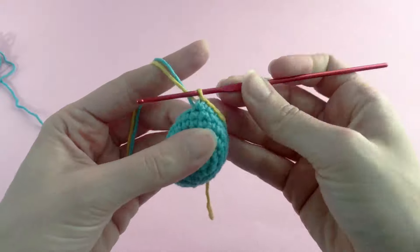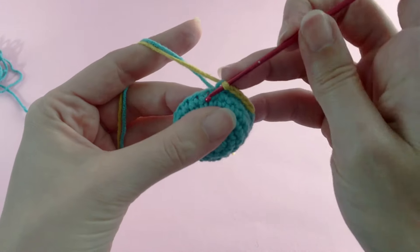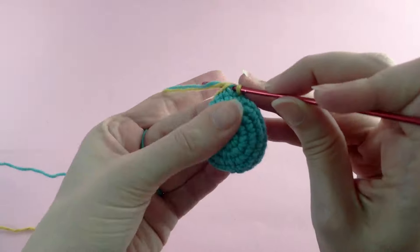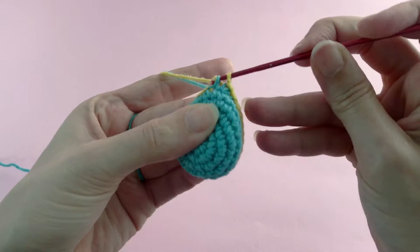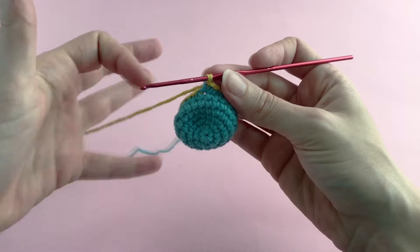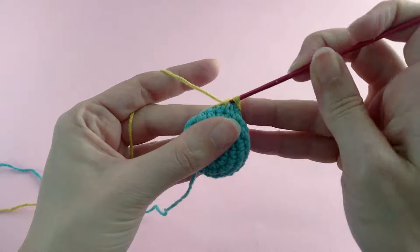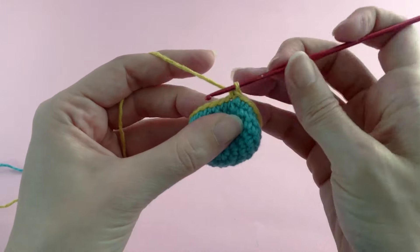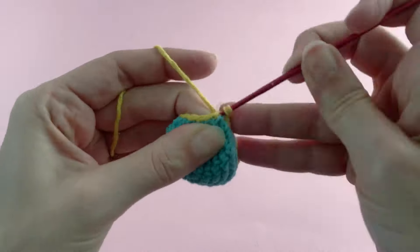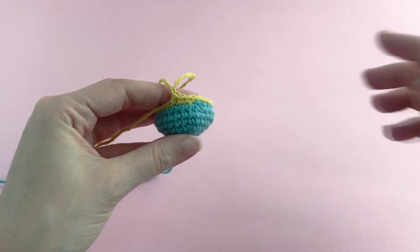So again: with the current color you start the single crochet and you finish with the new color — you got the idea. I'm going to make the whole row and show you the result at the end. Here I am at my last stitch of this row. What's going to happen now is that you will start working only with the yellow — single crochet normally in the round as you would.